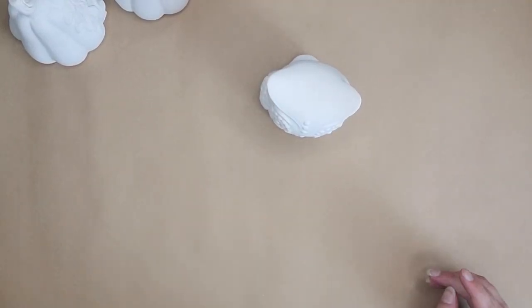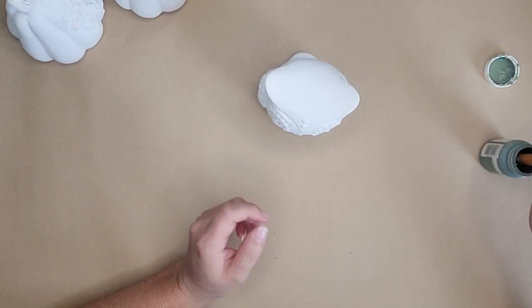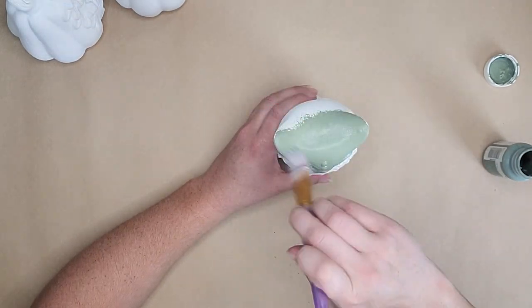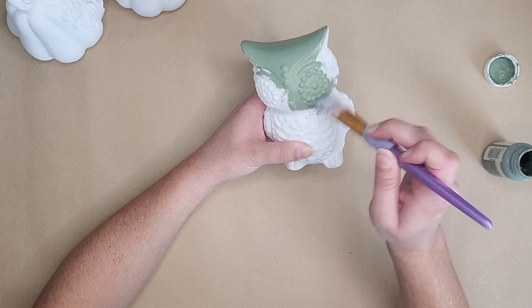I went to my local Dollar Tree and to the Target Dollar Spot over these past couple weeks and collected a few items. I want to share a few simple DIYs you can do to help decorate for fall. We're going to start with these little ceramic pumpkins and this really cute ceramic owl from the Dollar Tree. I'm going to show you three different ways to do simple, easy paint and distress techniques that will completely take them to the next level without having to put in a ton of effort, especially if you need a quick turnaround.